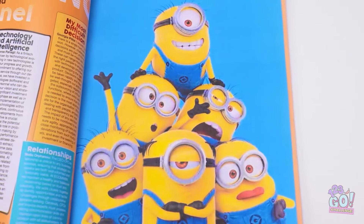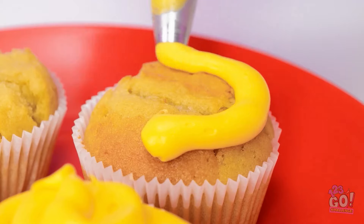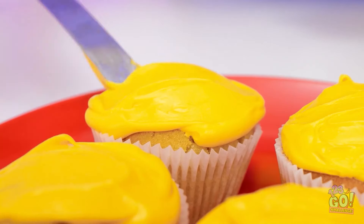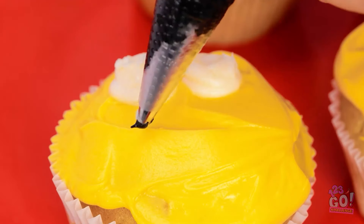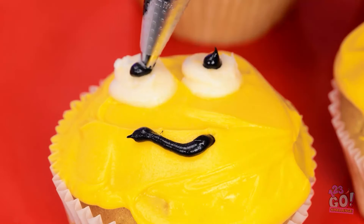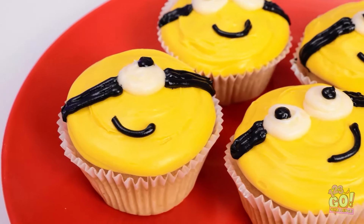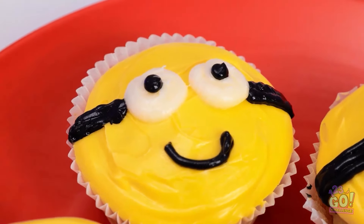I found what I'm looking for — those guys are cute! I'll pipe yellow frosting onto the cakes — it's my favorite color — then spread it out. I'll switch to white frosting and draw a face on the cakes. They're perfect — it's like looking in a mirror! It'd be a shame to eat them, but I'm gonna!